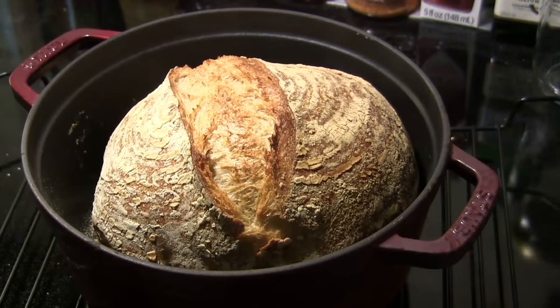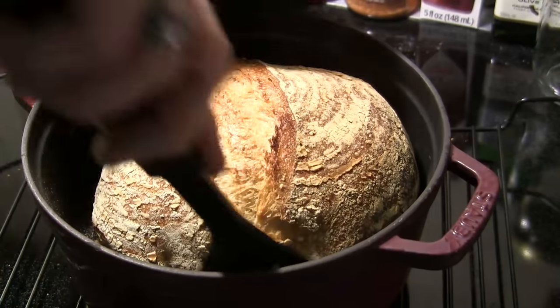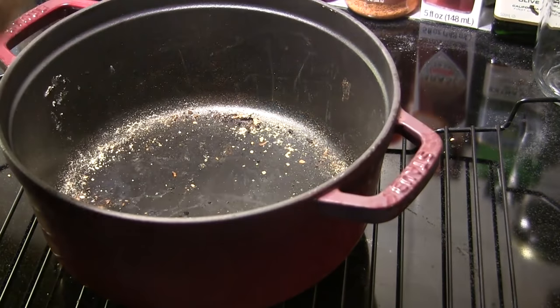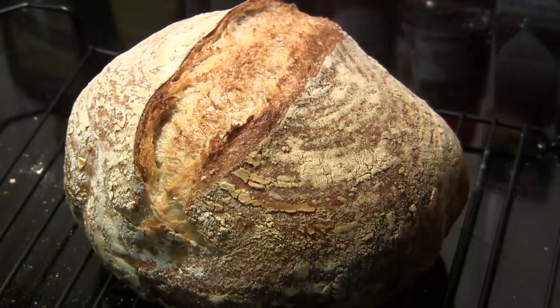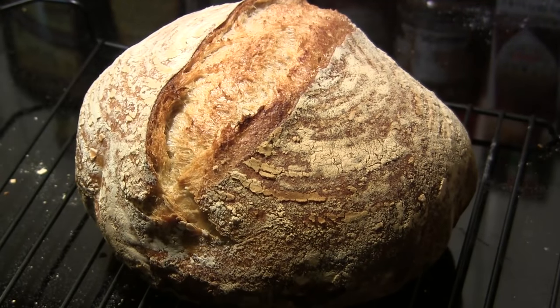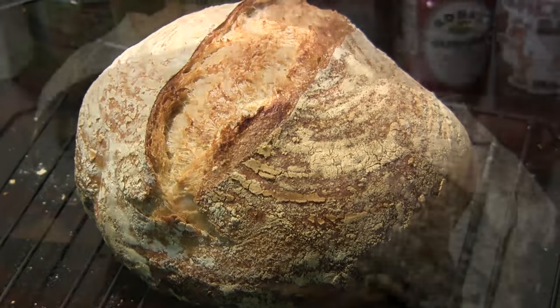Our first order of business is to get this out of the hot Dutch oven. I'm going to lift it out and set it aside on a cooling rack. It's going to have to sit here for at least two hours — you want this to cool completely before you cut into it.